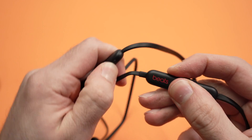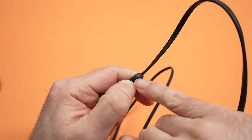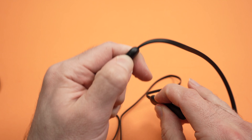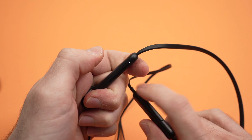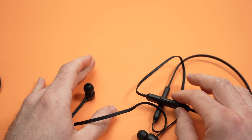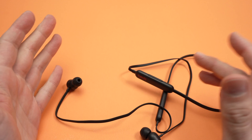Keep both pressed and wait 15 seconds while watching the light. At first it may flash red, and then it will switch to white after 15 seconds. Once it flashes red and then white, you can release both buttons — they have been reset. Now it's time to re-pair them with your device and start fresh.